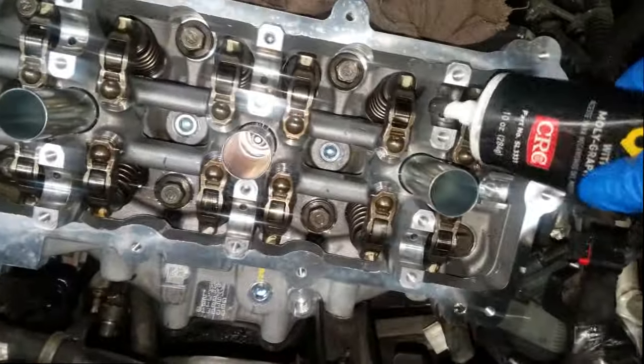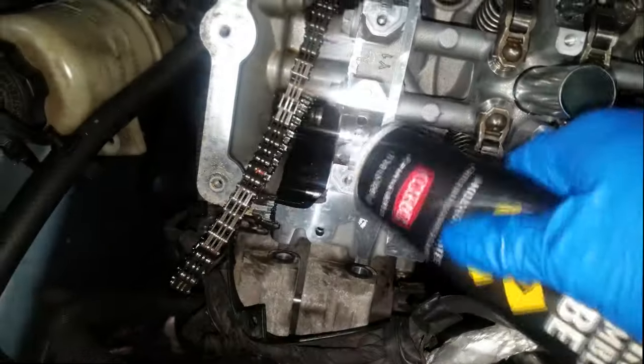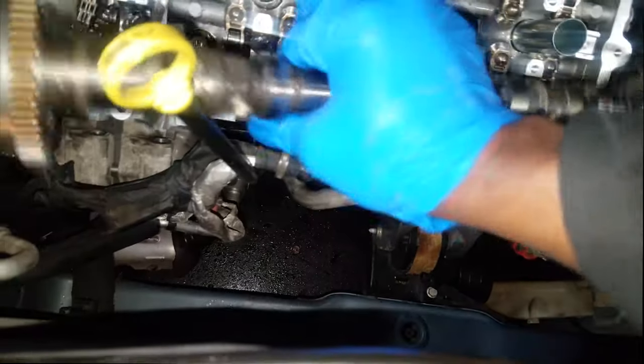Before you put this camshaft on dry, I highly suggest you grab some engine assembly lube. This is what I use when I install a camshaft, especially on a brand new head or any head. That's engine assembly lube. Now we can install the camshaft.